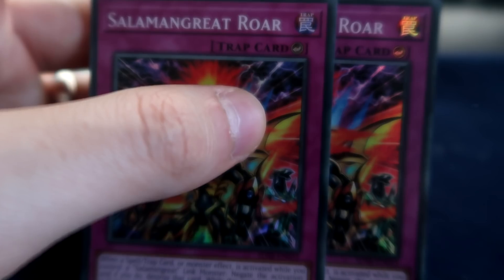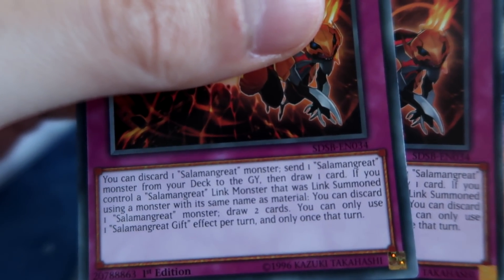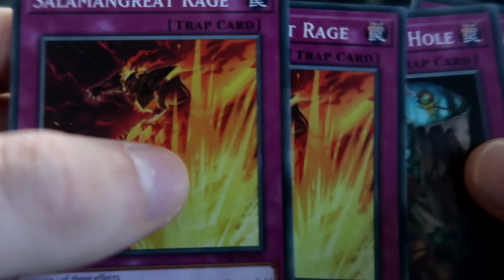A bunch of the Salamangreat cards aren't awful, it's just why would you play them over the standard? Two copies of Roar. Salamangreat Gift — this one is like pitch a Salamangreat and draw a card. However, we're basically never going to pull that off because our only link monster that can ever be reincarnated is Baylinks and Helio. Two copies of Rage.